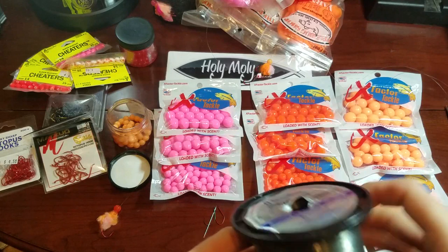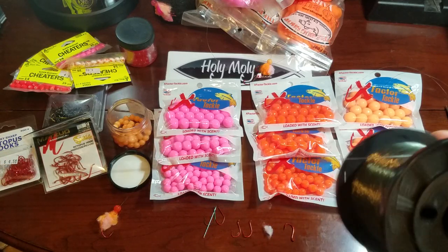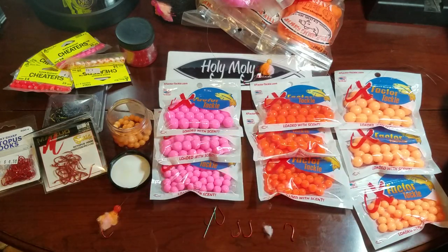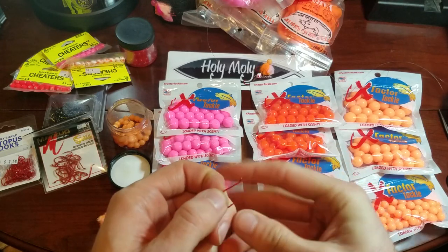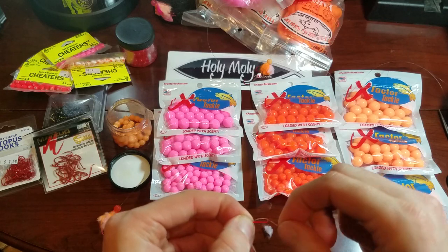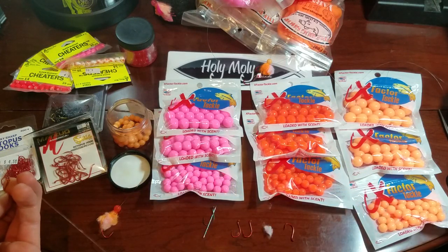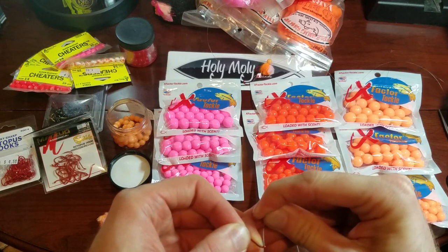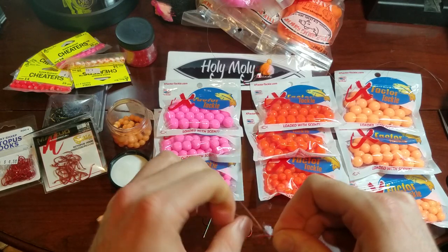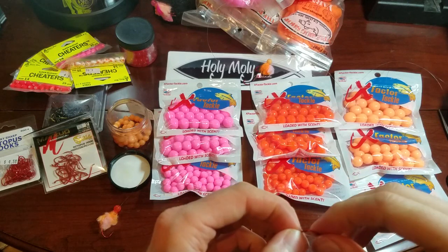A second way — we'll take one of the bigger ones. That was an 8mm size. We're going to take one of these Mazu Sickle hooks. Again, same thing: ten wraps — one, two, three, four, five, six, seven, eight, nine, ten — back on through, one, two, three, four, and we'll go five on that one. Makes for a good solid bait loop.